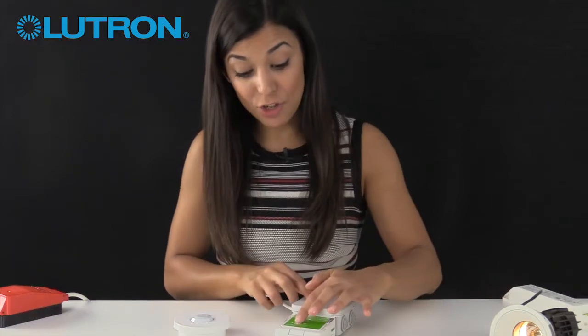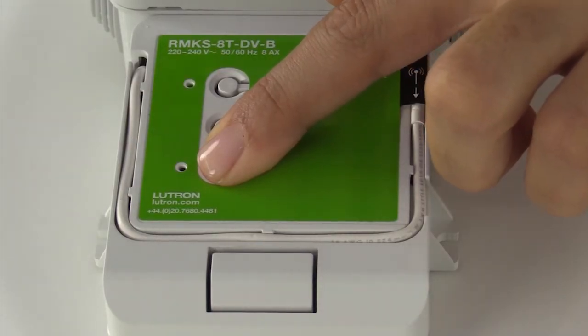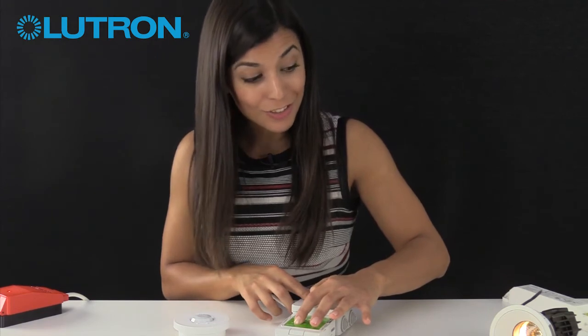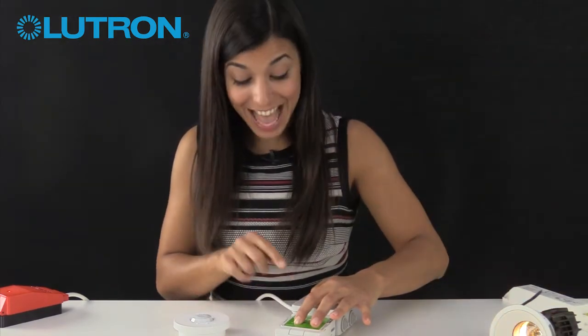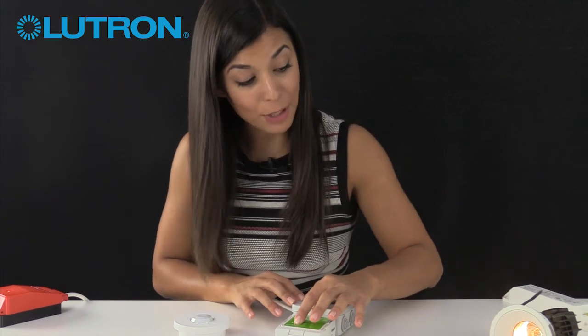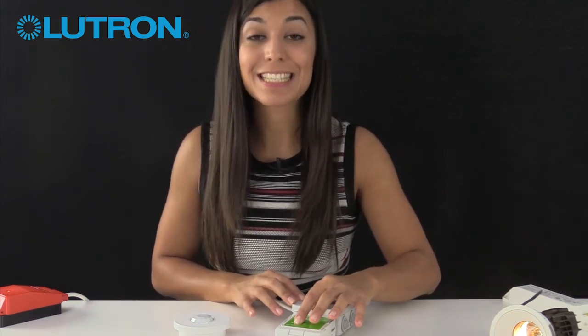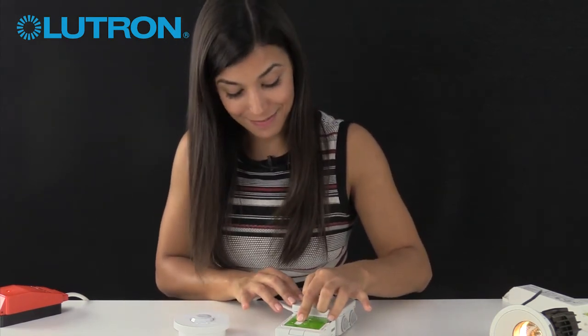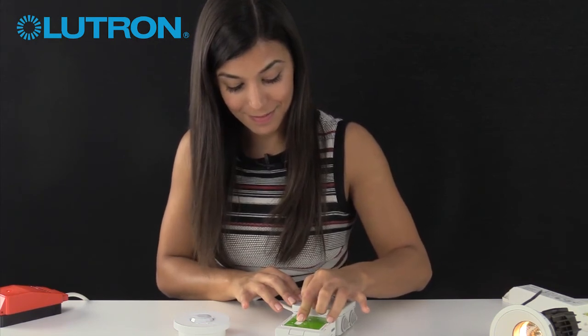With some fixtures you may need to set a minimum brightness level below which you don't want them to dim down before they switch off — we call that level the low-end trim. To set the low-end trim level, press and hold the lower button on the power pack for 12 seconds. The lights will flash and the LED on the power pack will also start flashing. Use the raise and lower buttons on the power pack to find the level you want — it can be as low as 1% and as high as 45%. Once you've found your level, press the middle toggle button for six seconds, and now your low-end trim is saved.